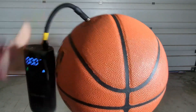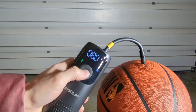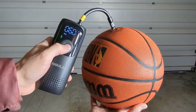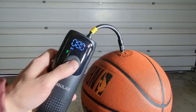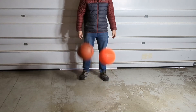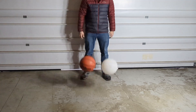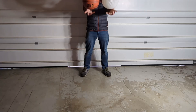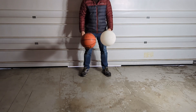I also wanted to see how all these filaments would test against an actual real basketball. I pumped it up to the NBA standard, which is between 7.5 and 8.5 PSI, so I went ahead and pumped it to 8 PSI. Just like the PEBA filament, the PLA HR really isn't on the same court — pun intended — as a real basketball.